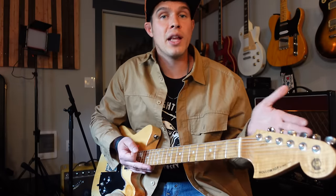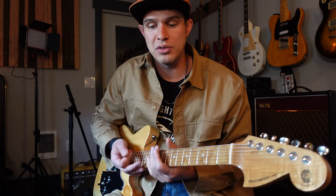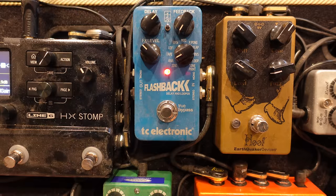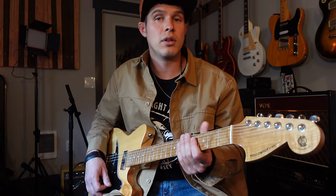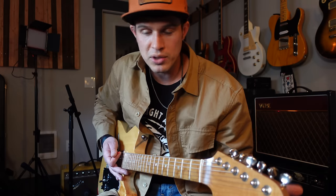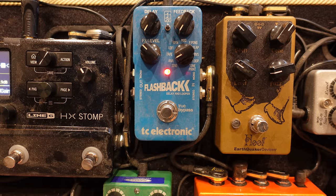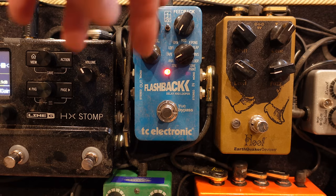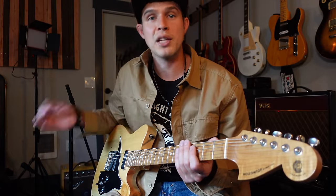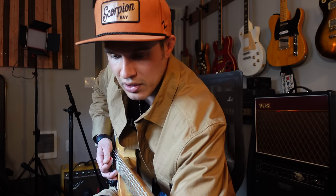We can adjust how quickly that repeat happens with what is normally the delay knob on these pedals. If I turn this way up and pick a note, that delay is happening quite a bit after - we don't want that. If I turn the delay all the way down, the repeat will happen so quickly that your ear won't even be able to pick up the difference, and we don't want that either. We want that picked note and the repeated note happening pretty close together.